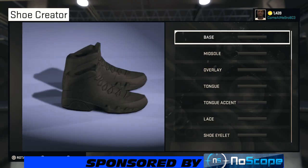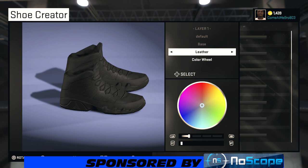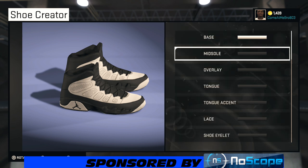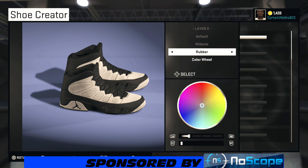On the base we're gonna go leather — use whatever material you want, whatever you feel is gonna be better. We're choosing that team colors 76 white. Now on our midsole, what you want to do is go shiny plastic. Bring your color wheel up to this orange right here, and then tweak it so you're at about 53% — right there is where you need to be, and you're good to go.